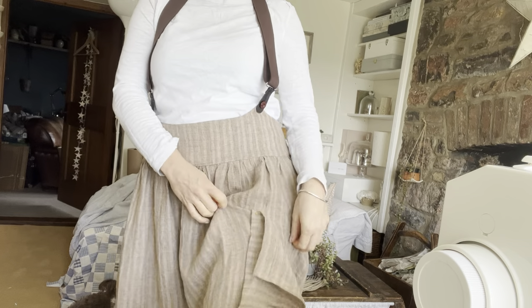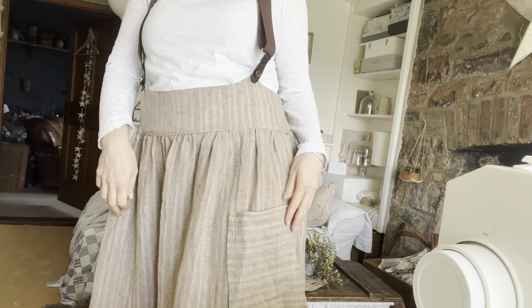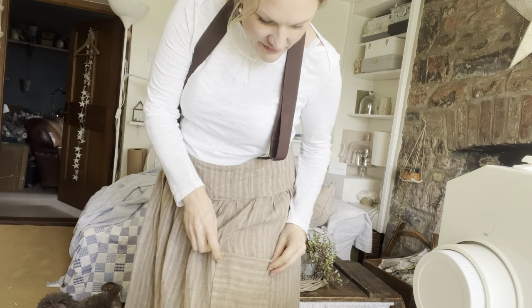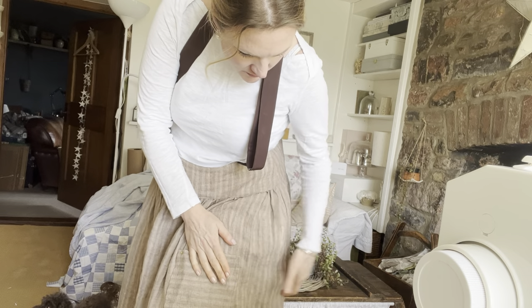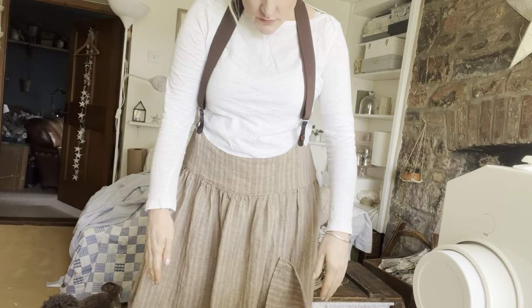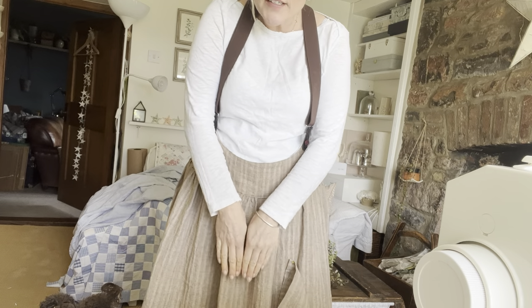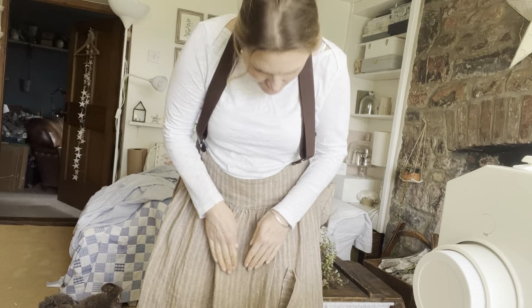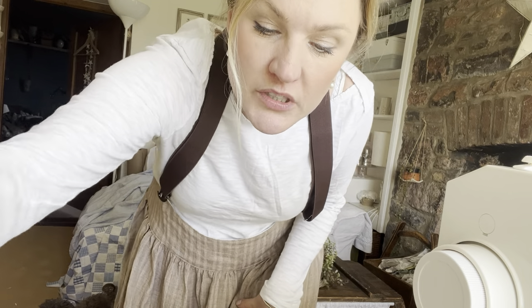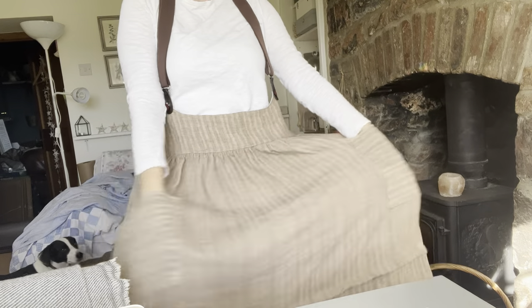Now I'm choosing where to put my patch pockets so that I can sing — it's got pockets! They're going to go about there. What I don't want is them to both end up in the wrong place. That was a lot of skirt and torso and not much face, but you're not missing much. It's done. I have pockets. I like it.